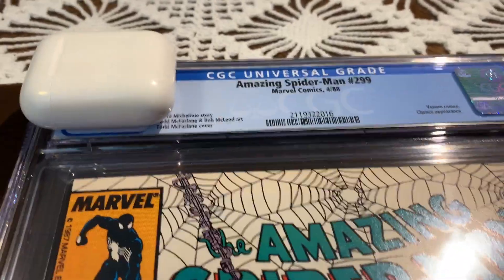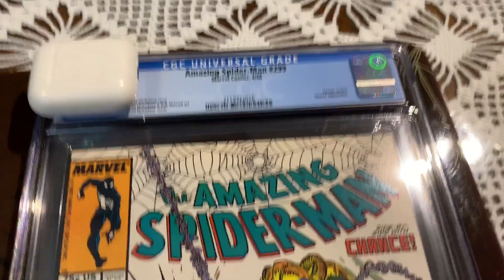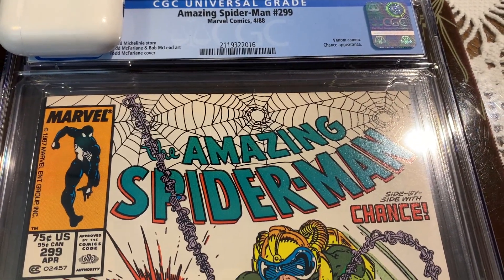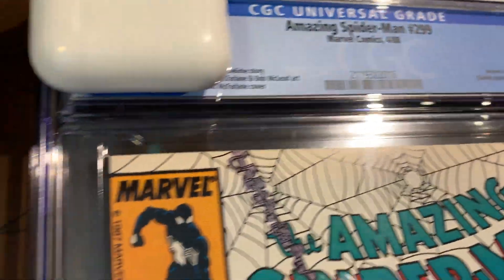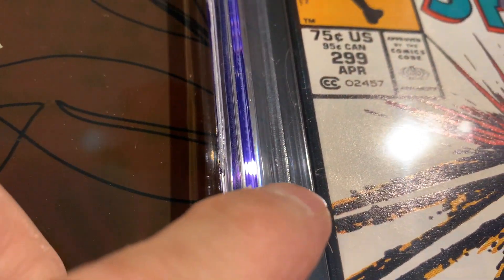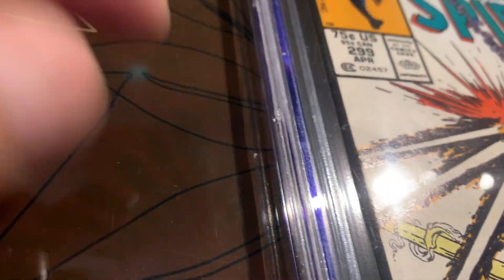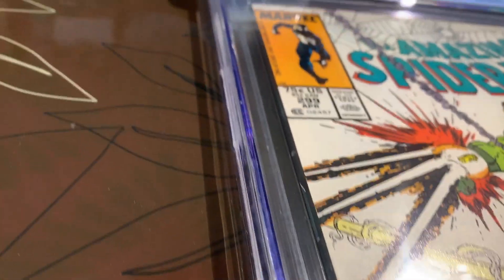Thanks for joining me. Now for the completion of this journey — you saw from the very beginning, there were some issues with the front cover and back. We thought this would press to a 9.6. The issues are the color breaks here, there, and then this one here. There is still a big spine tick there — I'm trying to get the light so you can see it.